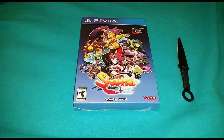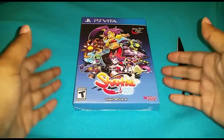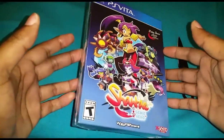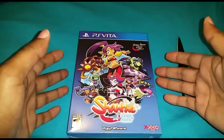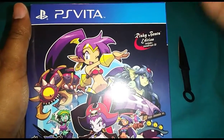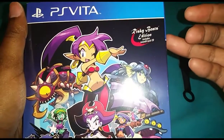What is up my fellow gamers, Lynn here with an unboxing for you all today. We have Shantae Half-Genie Hero for the PS Vita. As far as I know it was released for the Vita and for the PlayStation 4, but of course I got to show the Vita some love. This is the Risky Beats Edition.